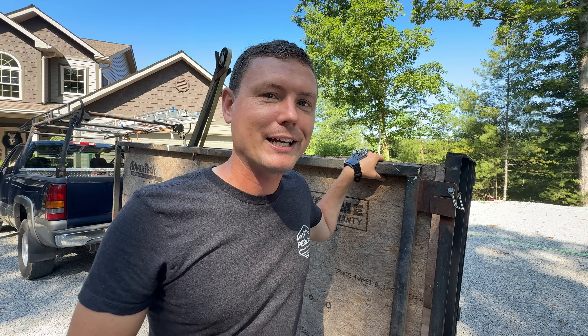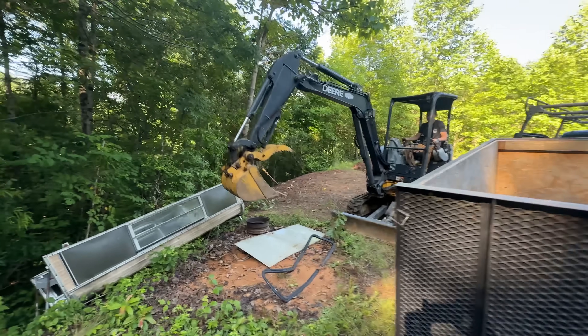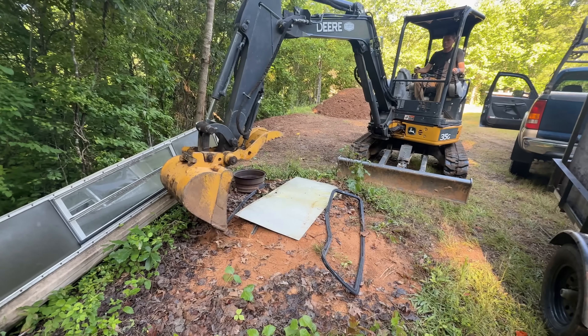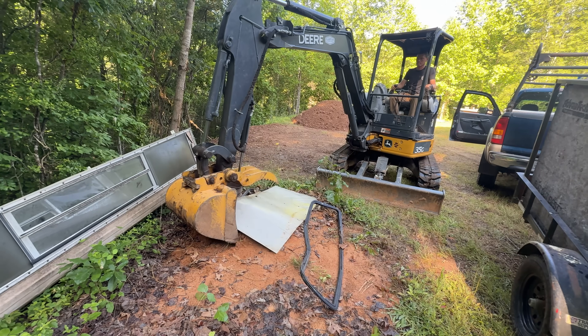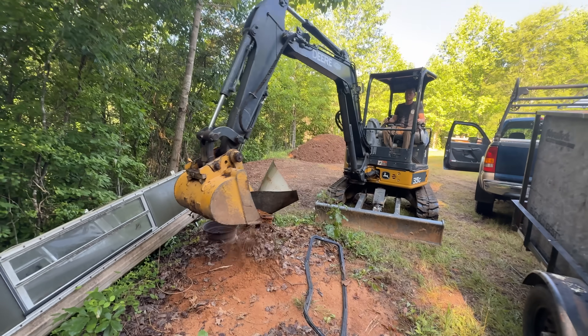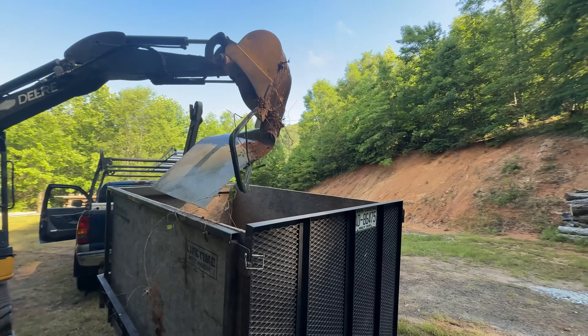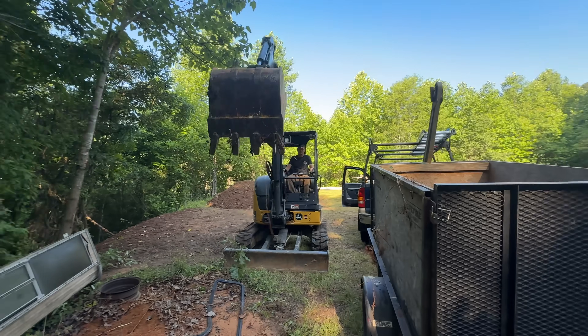Don't get to thinking that you're going to haul like a dump truck — it doesn't do that. Some things I really like about this trailer is that it's really small and lightweight, so you can tow it behind almost any vehicle, even a small pickup truck like a Ford Ranger, or I bet you could even tow it with a car if you had a hitch.